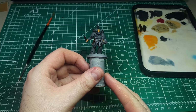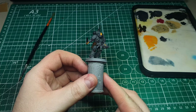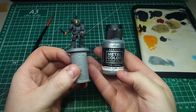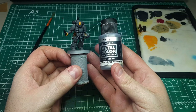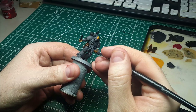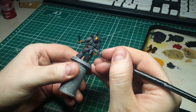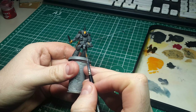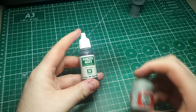Now that the metallics have a blue hue, we're going to go back with a bright silver and edge highlight all metallic areas. I'm using the same Vallejo Metal Color from the earlier mix — it's the brightest component, so it gives a really nice stark edge highlight. You can also add little scratches and chips to give a worn look. This is great for those new to edge highlighting because it doesn't need to be perfect — we're going for a rough metal look, so imperfections are a bonus.